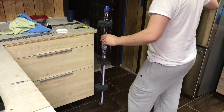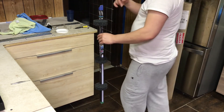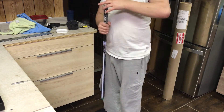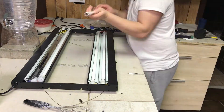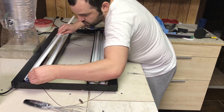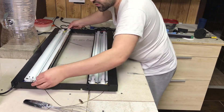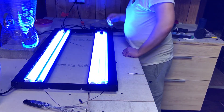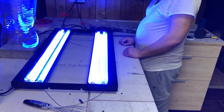We got the one bulb in here. Let's plug it in and see how it works. Alright, we're good — light bulbs are on.